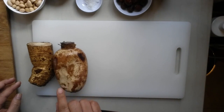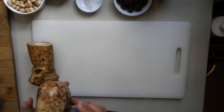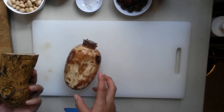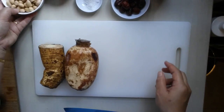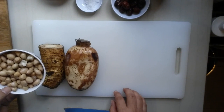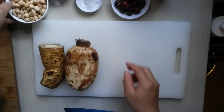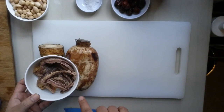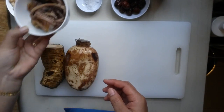I have the lotus root. It doesn't look very fresh anymore because I bought it a few days ago. Fan Gua. I have red dates and peanut. This one I soaked about one hour, soaked in the water. And this is the dry octopus — I also soaked it with cold water for about one to two hours.